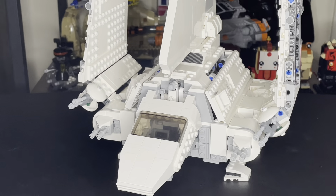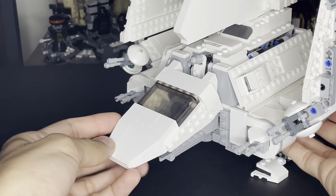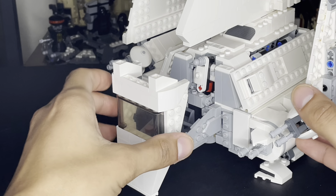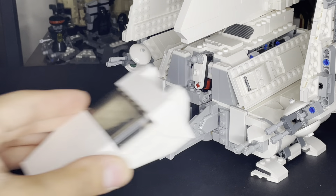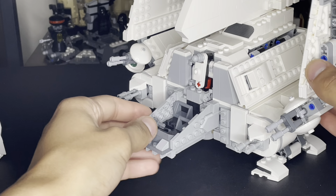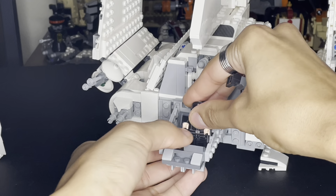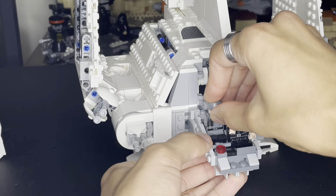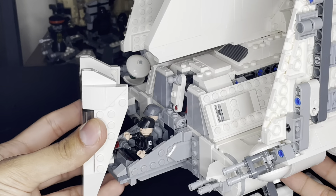I'm going to zoom in so you can see the cockpit. You open it like this. The coolest part is that you can actually take this section off - I got that idea from the Millennium Falcon, you just take it out and put it back right in. That way you have more capability to put more minifigures inside, like the Imperial Shuttle pilot and officer.